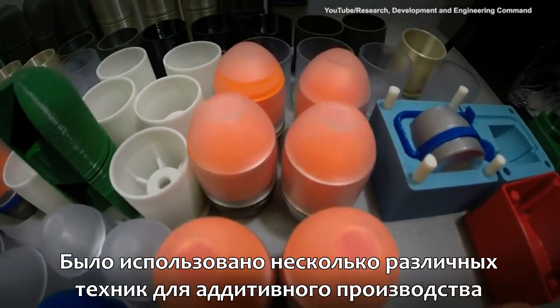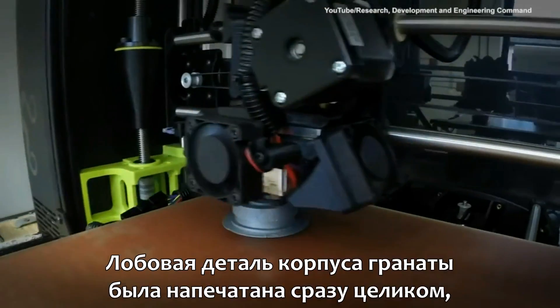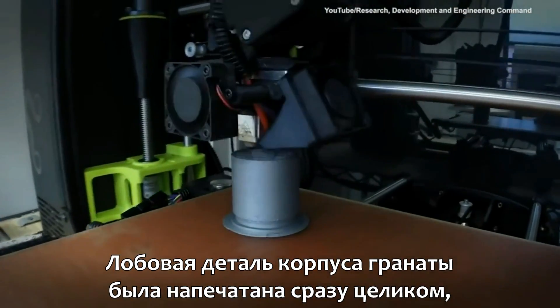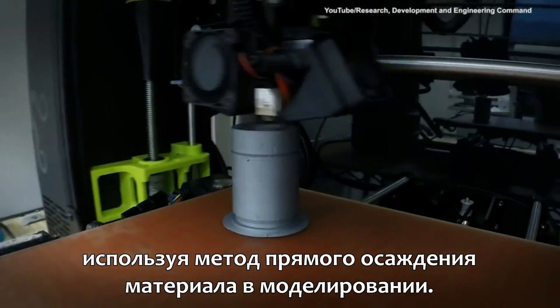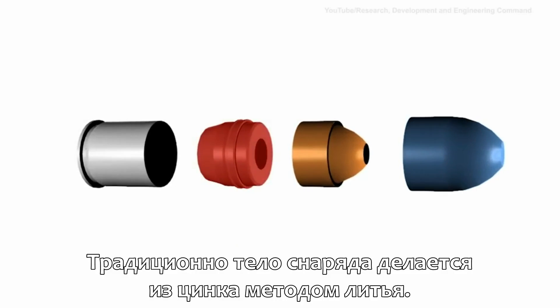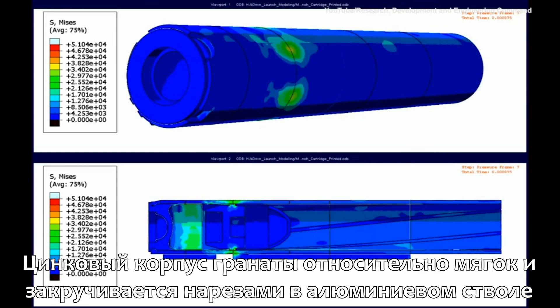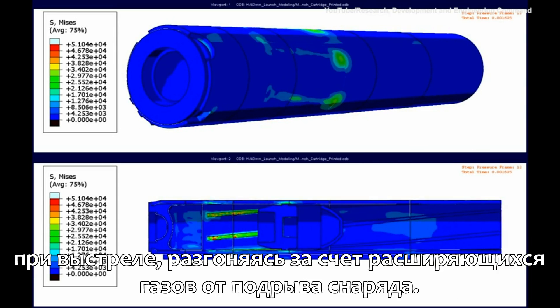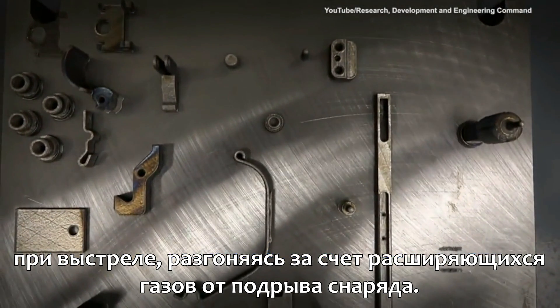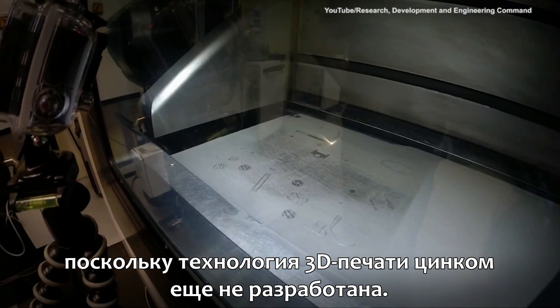Several different techniques were used to additively manufacture the M781 training round. The windscreen and cartridge case were printed directly using a direct fused deposition modeling approach. Traditionally, the projectile body is made of zinc and die-cast. The zinc body is relatively soft and engages the rifling in the aluminum barrel. Four different additive approaches were used because the technology to print zinc has not yet been developed.